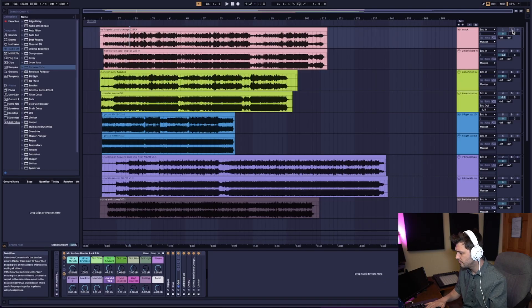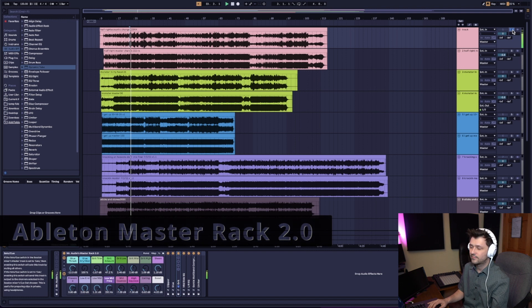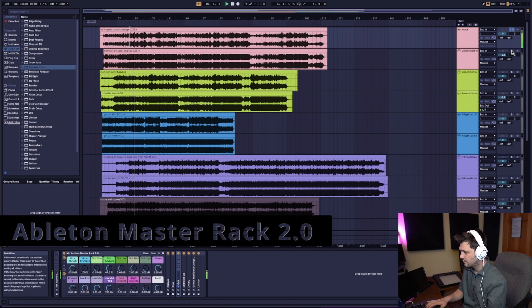I picked three different tracks — they're pretty different from each other — and I wanted to see how I could master them with the Ableton Master Rack and how they would stand up to my old masters. So let's listen to them in comparison. This first one here is the one I actually had the most trouble matching, and I think I did a pretty good job. Give it a listen. Now let's listen to the old master and then we'll compare old versus new — I'll put cues on the screen showing which one is which.